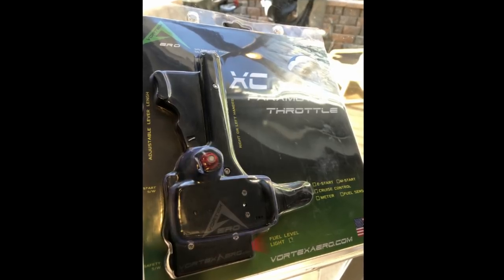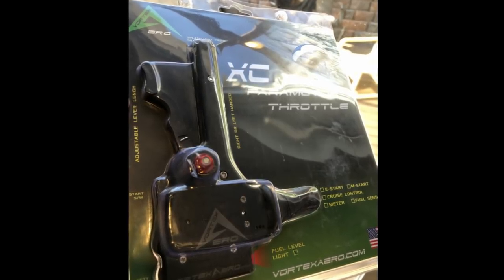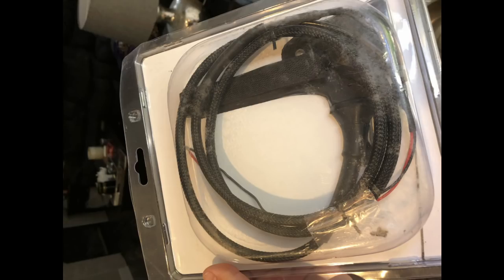The first thing I noticed when I got the throttle — and it's not a big deal, it speaks more to presentation and first impressions — is that the packaging itself was pretty roughed up when it arrived. That kind of diminished the brand new feeling. It could certainly be an isolated incident with my particular package, but it gave it that used feeling. I will say it at least comes in a jewel box style package rather than just a bag like the Polini. But I would have liked to see a little more care taken in the packaging itself.